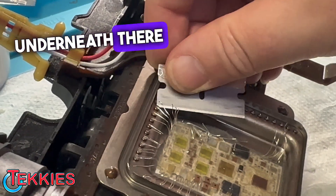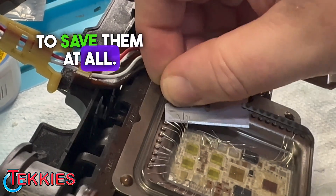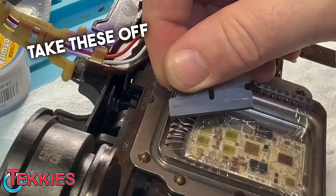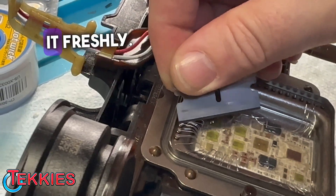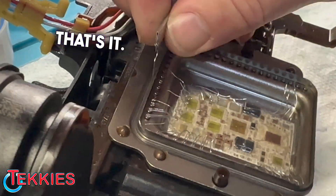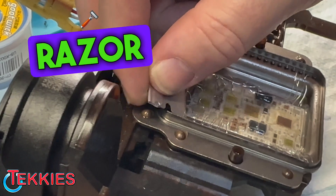Just get your razor blade underneath there like that. Move your wires out of the way — we don't need to save them at all. They come off really nice and easy. Just work your way around and you can take these off so it's nice and clean so we can solder it freshly. Use the razor blade to do this.